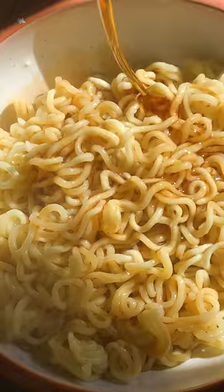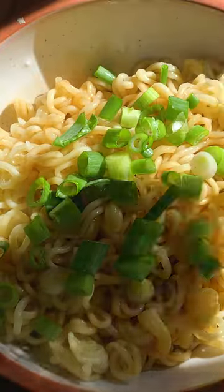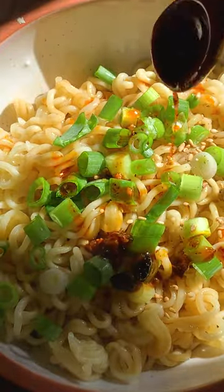Add soy sauce, sesame oil, scallions, vinegar, toasted sesame seeds, and loads of chili oil. Then just mix it all together, and you can add any proteins you want here as well.